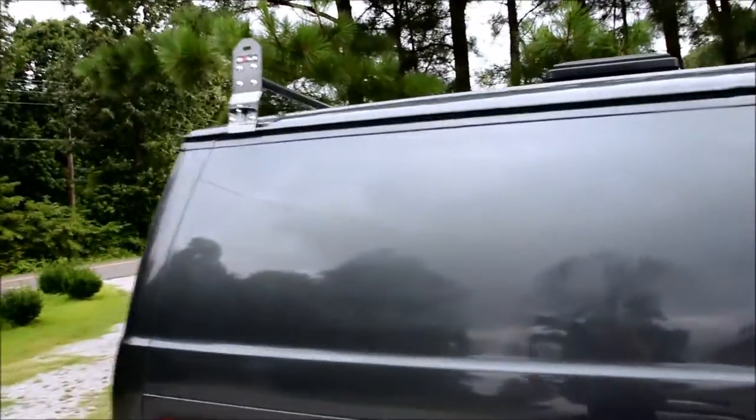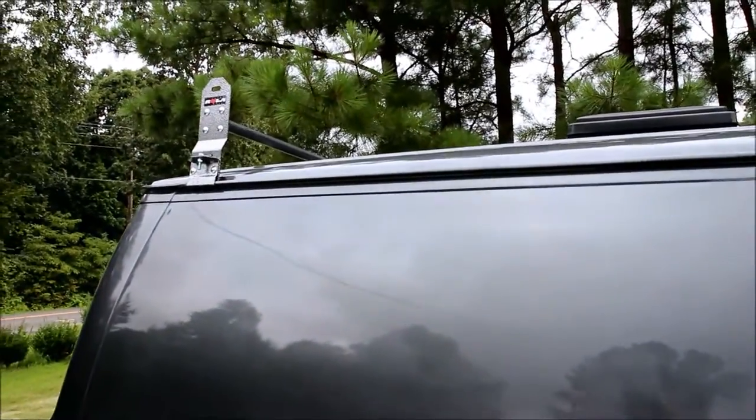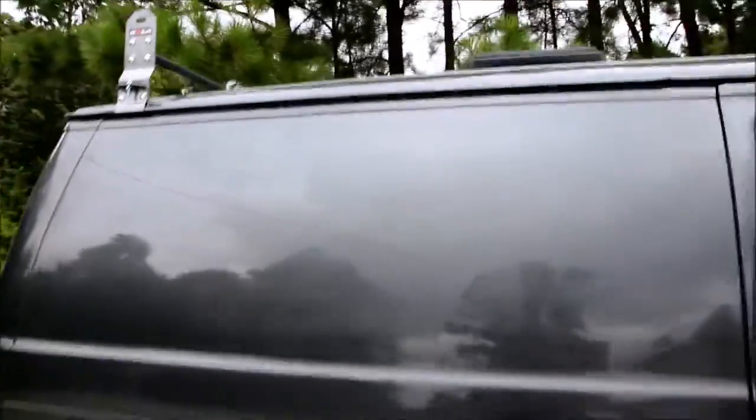If you look up there you'll see that bar there. But I'm actually going to take off the bar and just use the brackets — I really don't need the bar. If I use the bar I have to put my rack on top of it, which would make my rack really high up. So I'm going to go ahead and start measuring, make some cuts, and start welding things together.